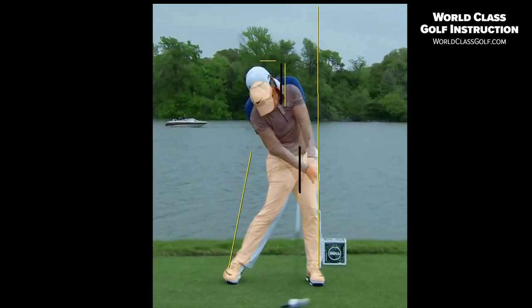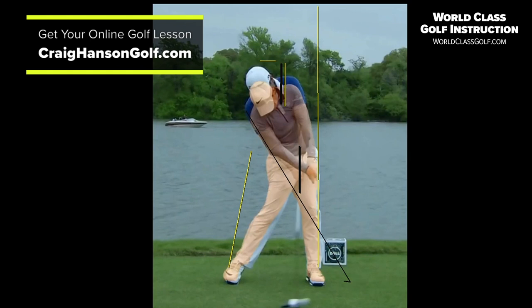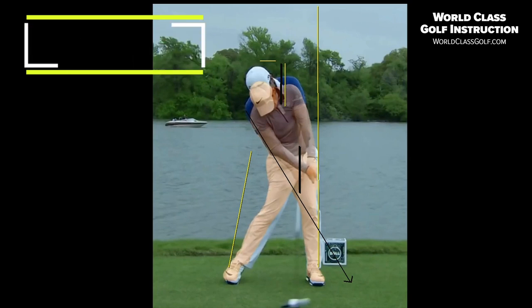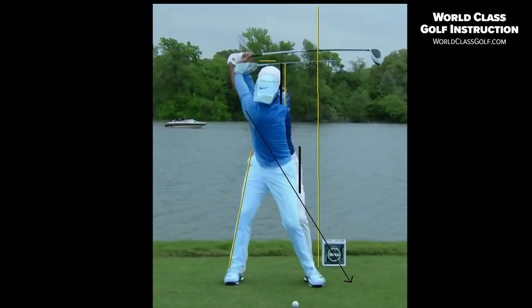If I draw a line down the right tricep at impact — how many great drivers of the golf ball are there? Lots. That's about six or eight inches outside the lead foot, and that's getting your upper body in position. If you get your upper body in there, the right arm comes in underneath, it shallows the plane, it helps us hit a little bit more on the way up — but it just gets things moving in the right direction. You can see the head moving backwards.